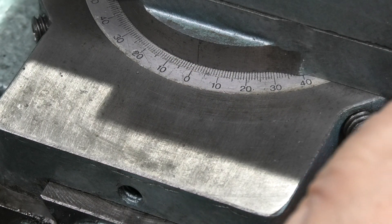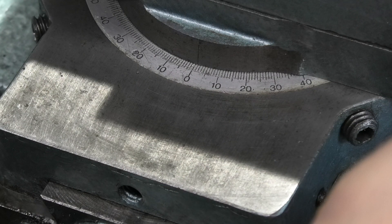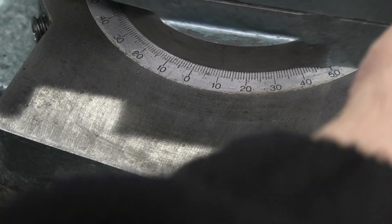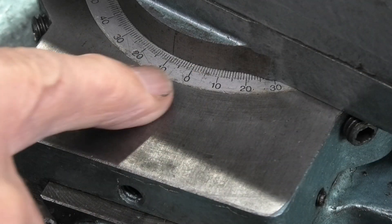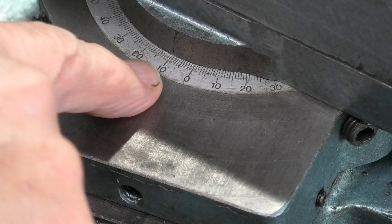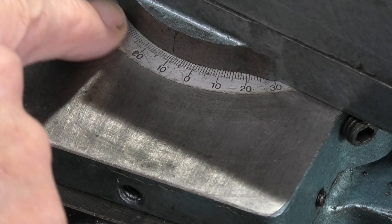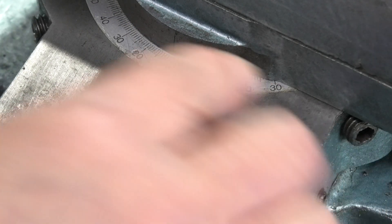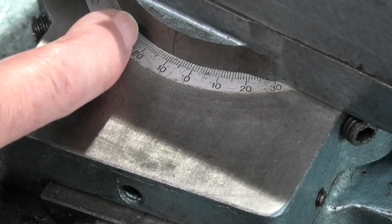On this machine there's only one way I can set an angle. You can turn the top of the compound slide round to the angle you need and read it on the protractor. But the trouble with this is the scale on the protractor is not that clear — if you wanted to set it to ten and a half degrees you're just judging the distance, because the distance between each degree is very small.